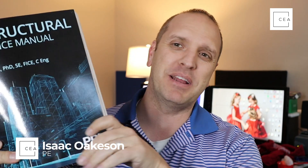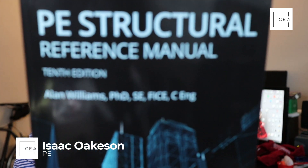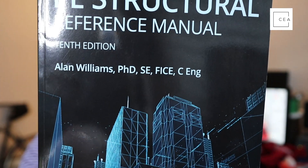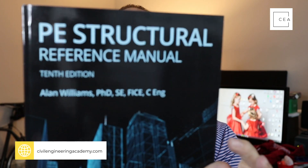What's up everybody, Isaac here from Civil Engineering Academy. Today we're going to do a little bit of a dive into this bad boy — the PE Structural Reference Manual, 10th edition. This is what you need to pass your SE exam. There are many civil engineers who want to become structural engineers, and they've got to take some serious exams to get there.